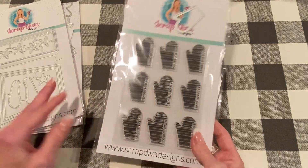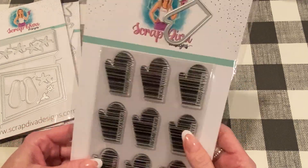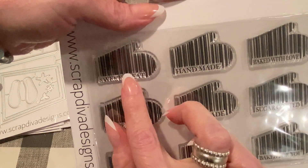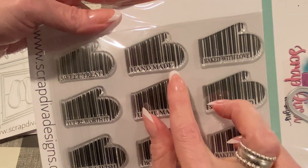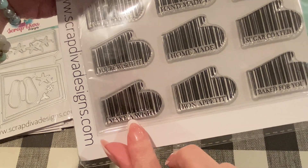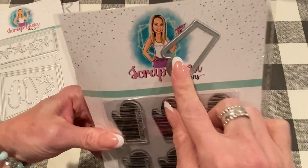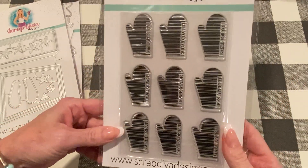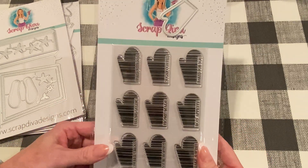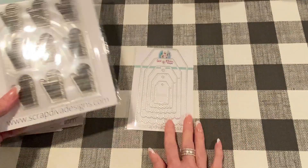Next we have the Baking Barcode Stamp and Die set. I've been loving stamping and this is really fun because these are like barcode stamps, but in the shape of oven mitts. They have different baking sayings on them: sweet treat, handmade, baked with love, sugar-coated, homemade, you're worth it, make a wish, bon appetit, and baked for you. On the back is the die to cut them out, which is really nice. These will be great to add to the backs of your cards, or you can add them to tags and embellishments. It adds just such a cute little touch with the barcode. So there's that.